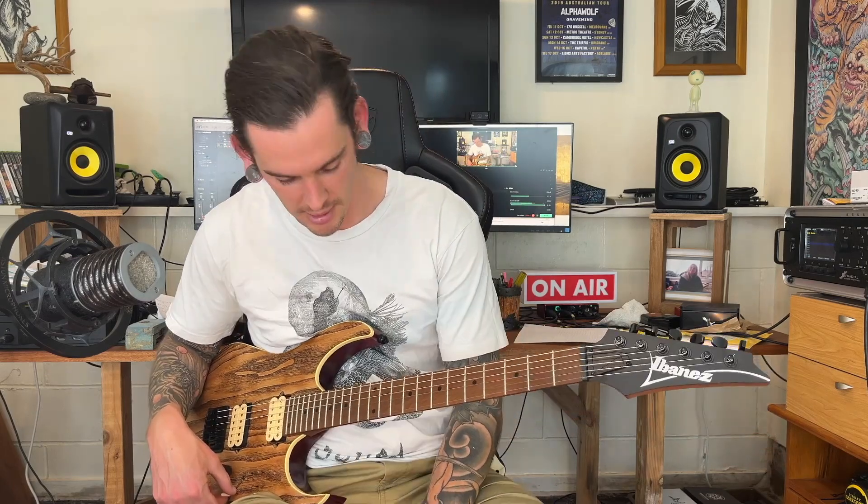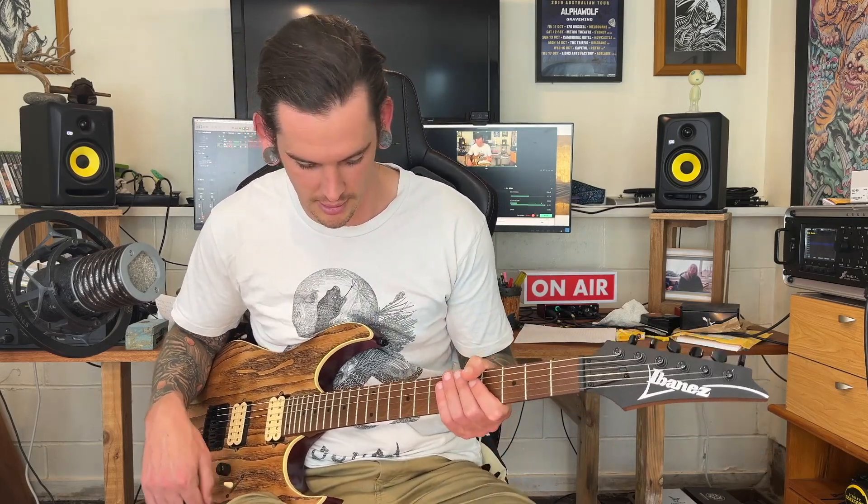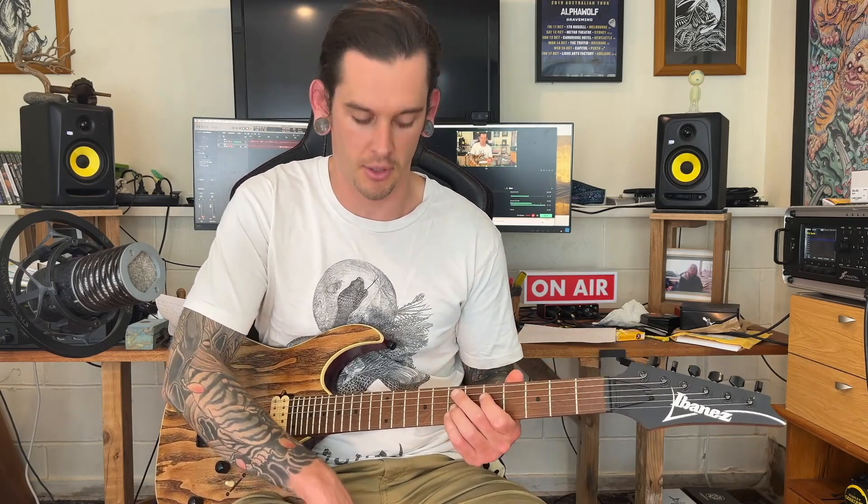Let's play some more. I just tried to solo on the neck pickup and then ended up getting interrupted and decided the bridge was a bit better. So let's do some clean stuff on the middle position so you can hear a bit of both, and then we'll talk about some pickups. There's a cat attacking my foot — I'm trying to record a review right here. This might have been a mistake to record this with the cat in here.